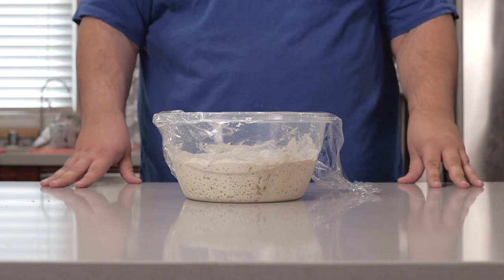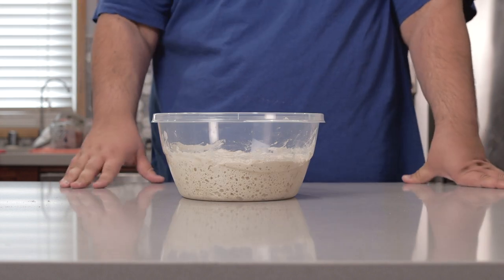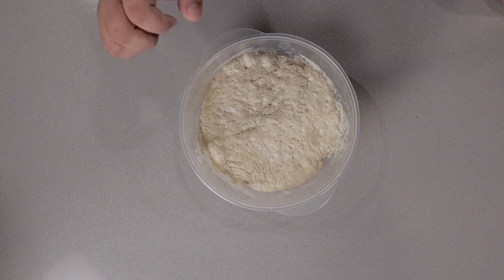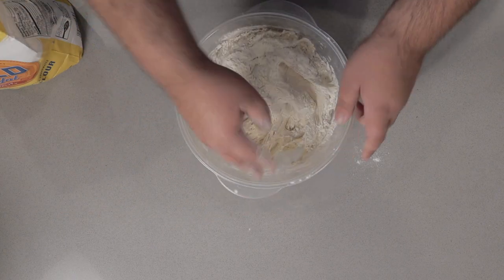Is it weird that I just got around to playing Sonic Mania just the other day? Anyway, it's been 24 hours and our bread has been inflated with yeasty goodness. Sprinkle some flour on top and pull it away from the sides.